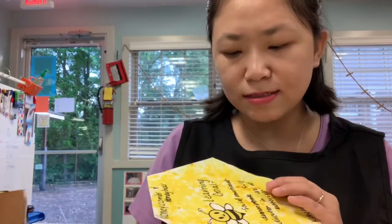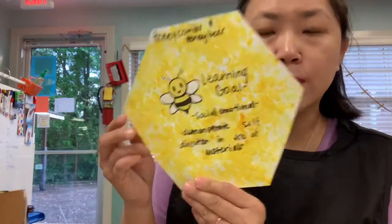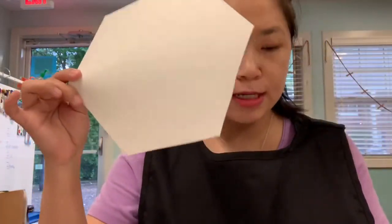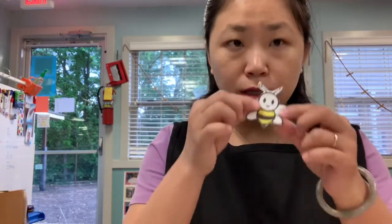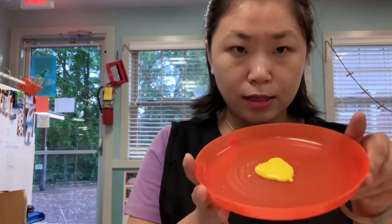Hi Seekers, good morning. This is me, Siu. Today for art, we're gonna make a honeycomb. What you need is a hexagon, because honeycomb does look like a hexagon, and you need a piece of bubble wrap, some yellow paint, and also a cute bumblebee. This should all be in your package. So let's start doing our honeycomb art together.